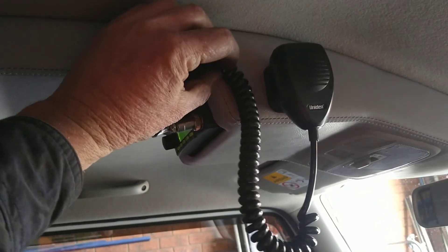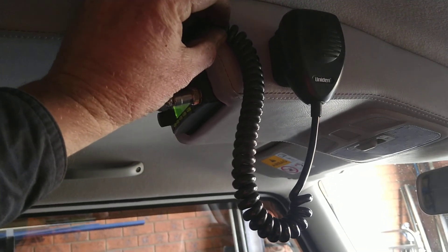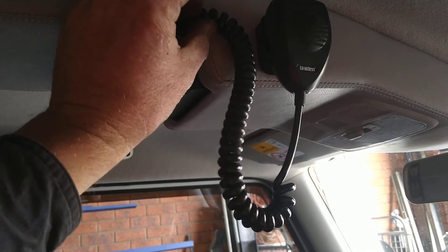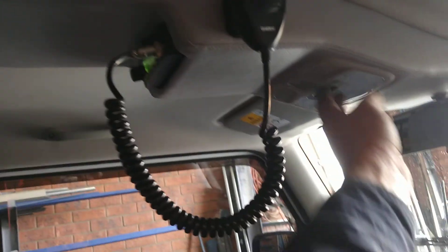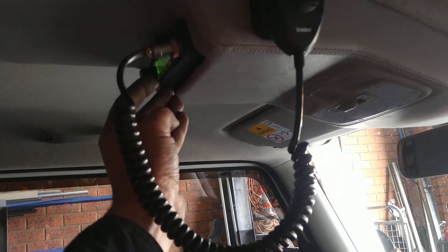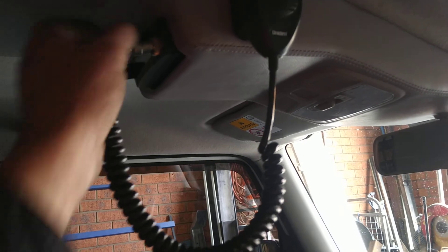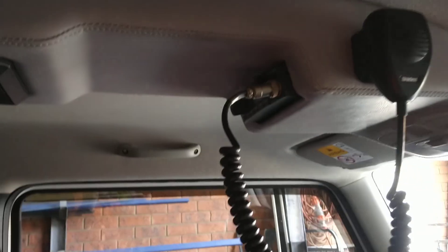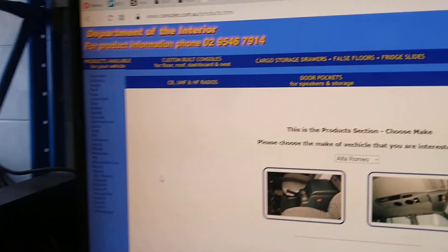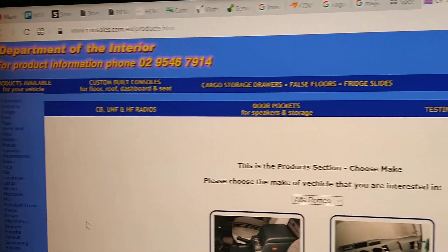The only hassle I found is that I might get one of those coily things they have on the Department of Interior console site. Apart from that it works really well — all my lights working, speaker works fine. If I get someone to talk to me, but I know it works, it's all been tested. I'll just show you what's on the console website for Department of Interior.